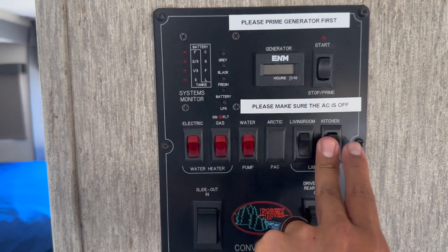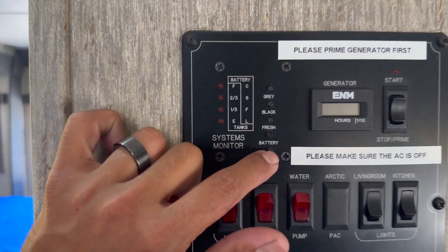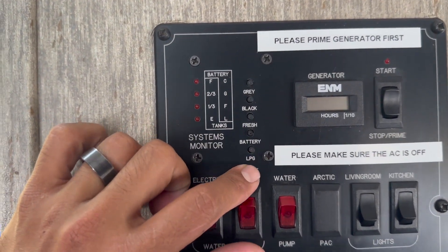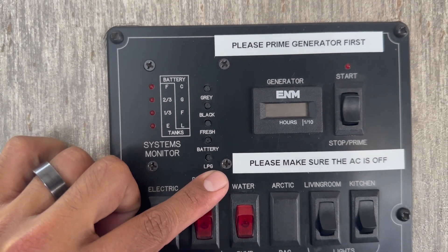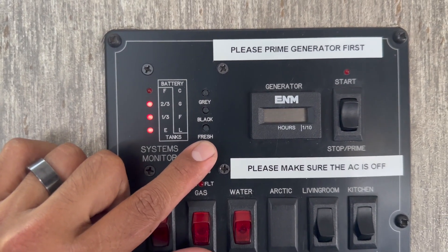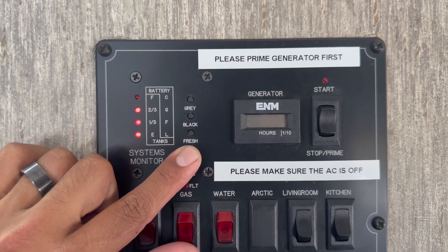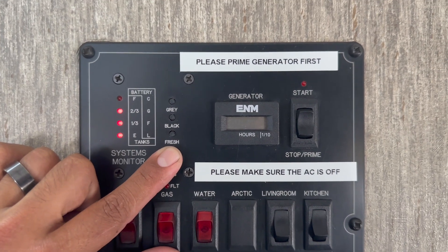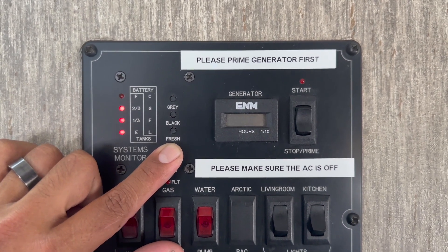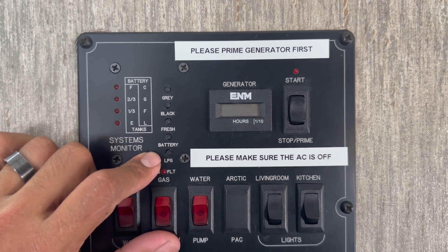You also have light switches here for the kitchen and living room. Up in the top left corner of the panel you have your levels: propane level, battery level. If you're dry camping, keep an eye on your battery level. If you see it get low — one-third or empty — turn on your generator and let it run for at least one hour to get a full charge. Batteries on average will last anywhere from four to six hours depending on how much you're using them.